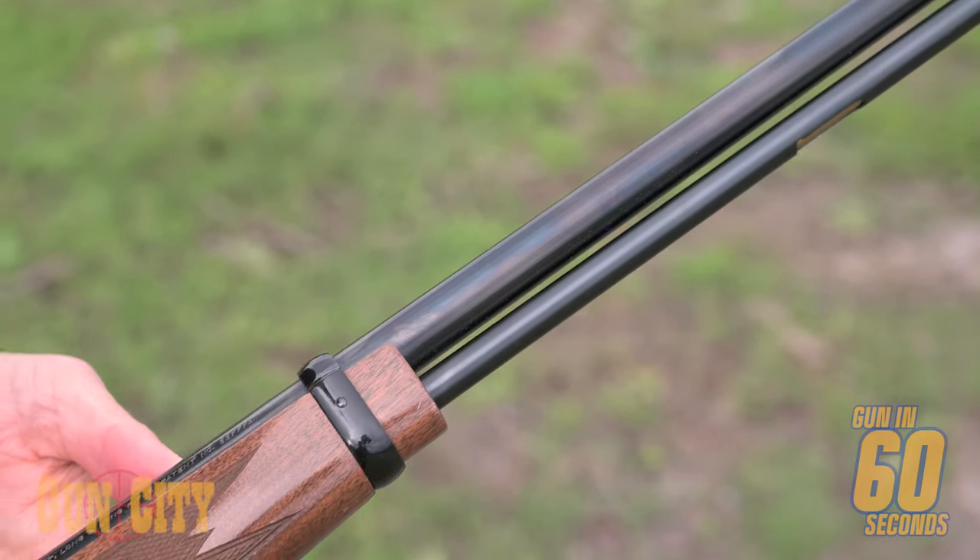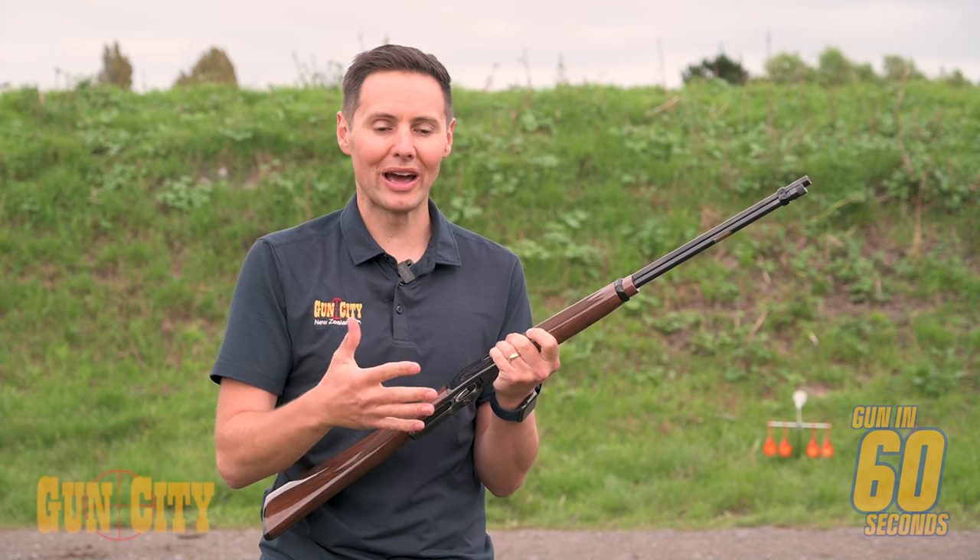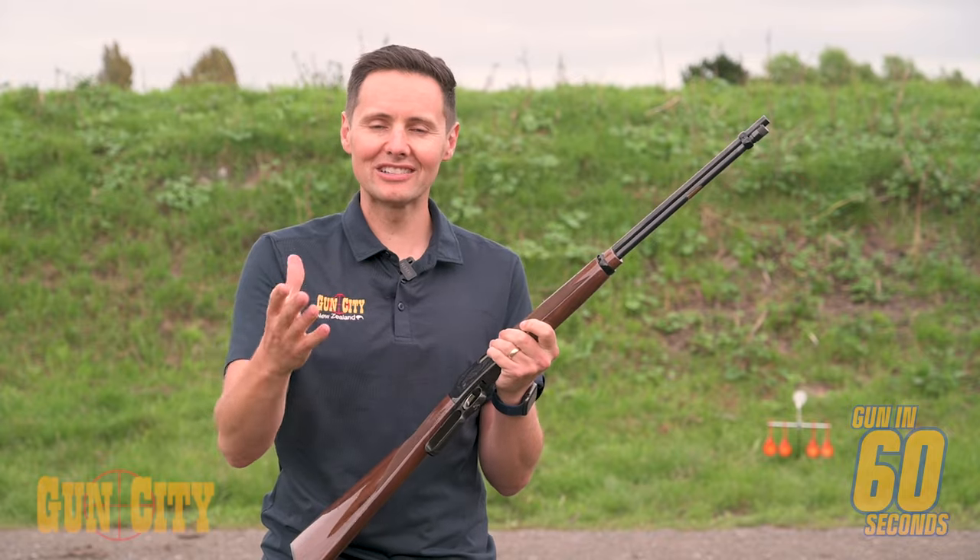It's got a cylinder tube mag, it's got a walnut stock and it's got scrolling and it's just a beautiful little gun. This is actually my personal one. So let's have a look at how it goes.